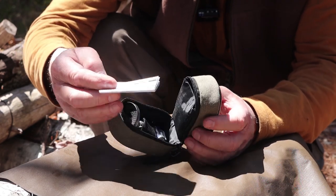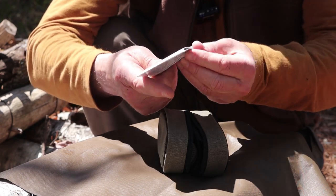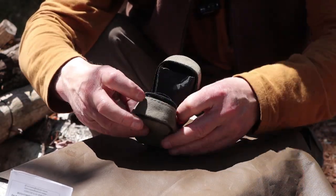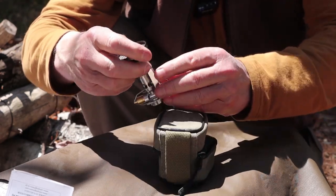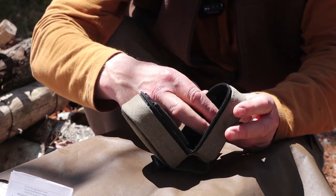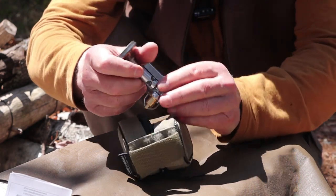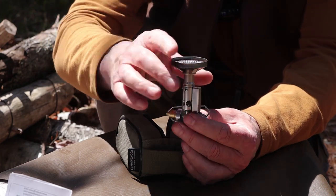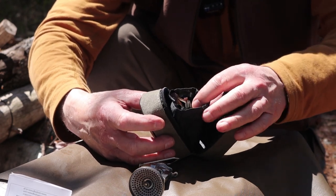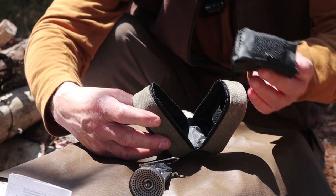It looks bigger than it needs to be, but it is also padded inside. So right off the top, you get the instructions and warranty information — quite helpful. Here is the stove itself, held inside the case by a little stretch elastic band. The pot supports are separate and sit in a little pouch all by themselves. That little pouch is removable — it's actually velcroed into the case.